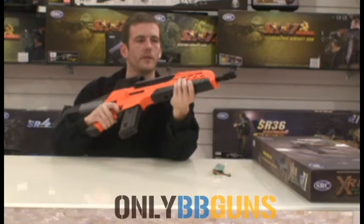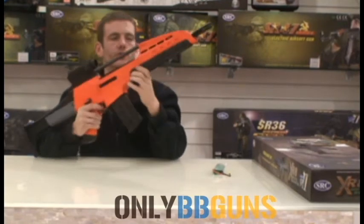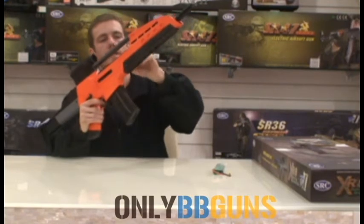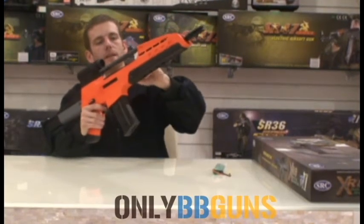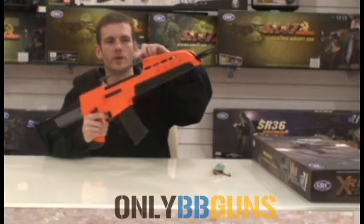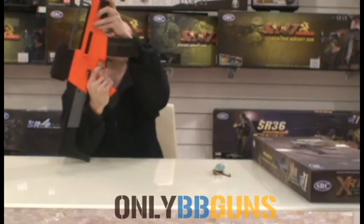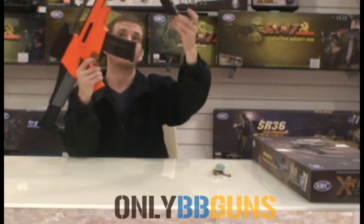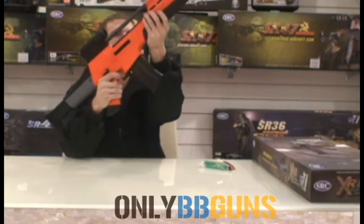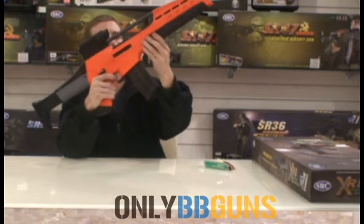Very nice gun, nice weight, excellent accuracy, nice long flash hider on it. The battery goes in the foregrip here — you literally push that in, a little knock there, push it in, pull it out the other side, gives you the pin. It can be stored on the top rail here. Then you simply pull that open and connect your battery in there and tuck it in. So that's the battery — just push it back in there.